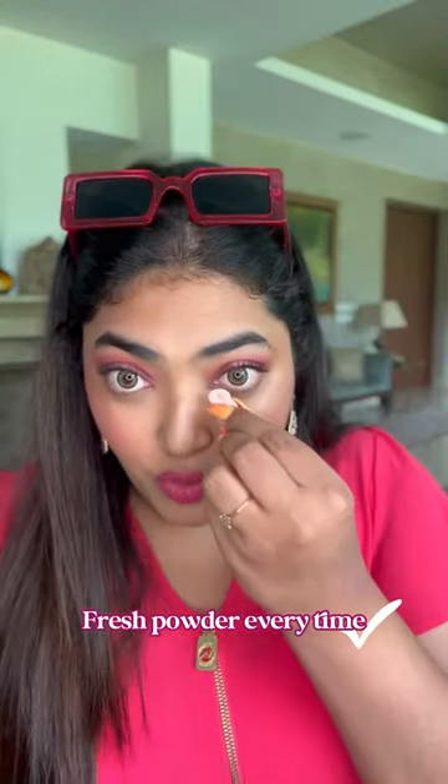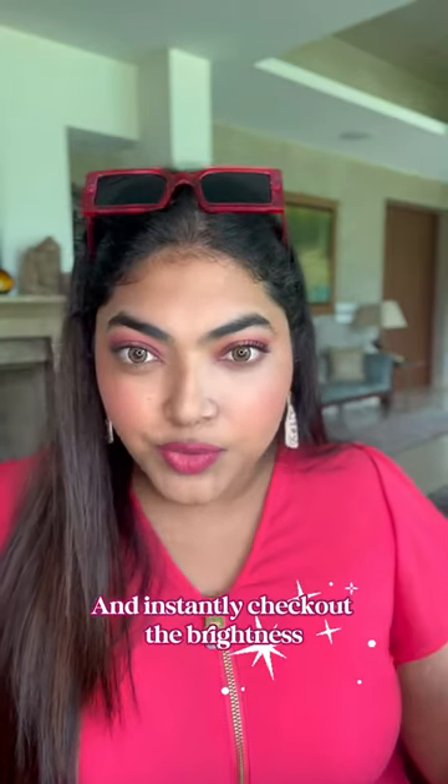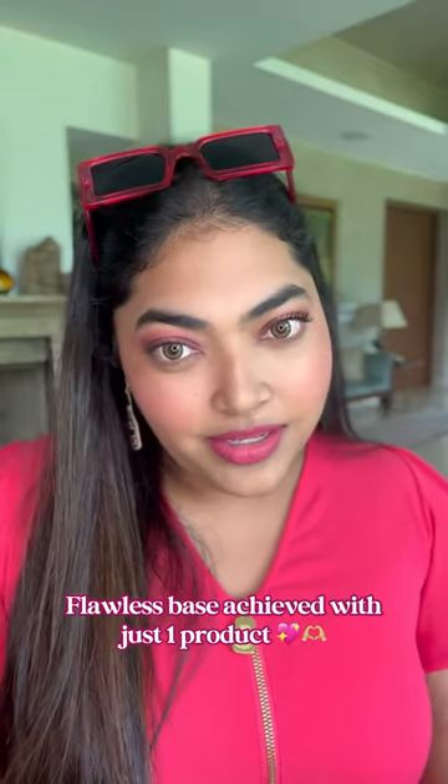My makeup is getting a little oily so I'm going to set it with Strawberry Shake fresh powder. Now going under my eyes — it doesn't look like blush when you put it on, it neutralizes and just brightens your skin. And look how smooth my skin is looking!